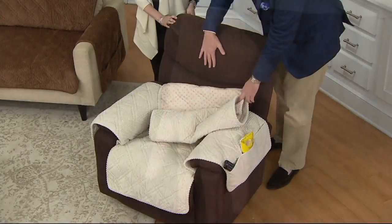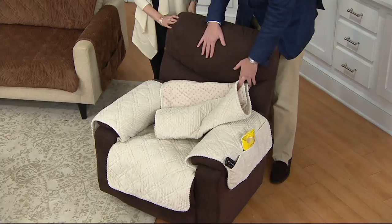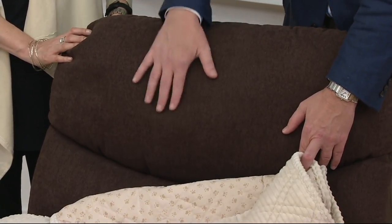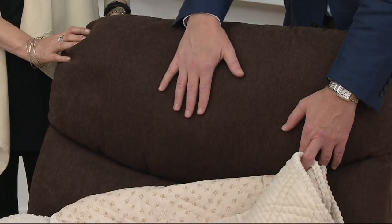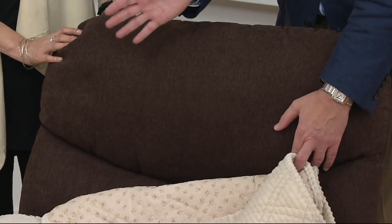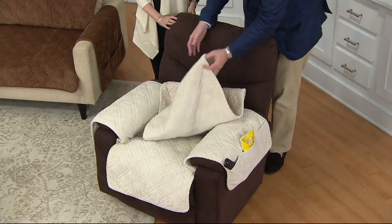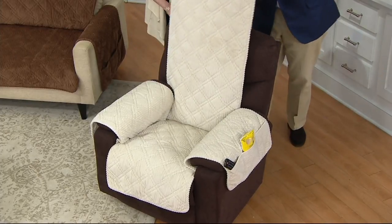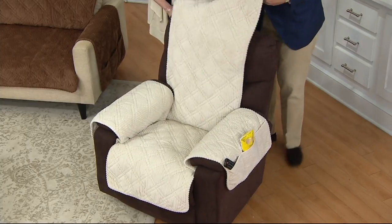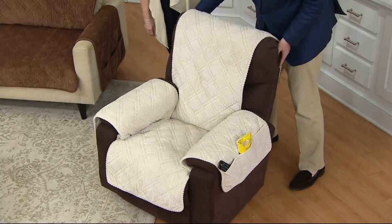I want to show on the recliner — this is the area I call the danger zone. It's where your head hits. If you use hair products like hairspray or you dye your hair, all of that can transfer onto your furniture, leaving a stain. You can't throw the recliner in the washing machine, but you can the slipcover. The backs are nice and high, and no matter the shape — if your recliner's puffy or has big overstuffed arms — all you do is tuck.